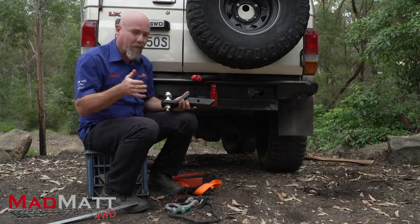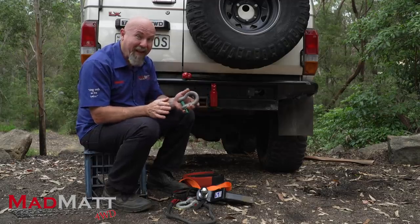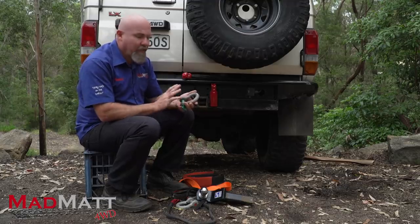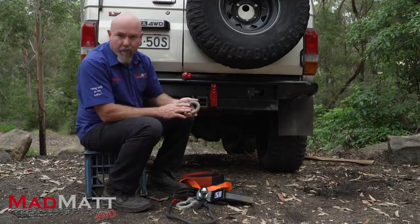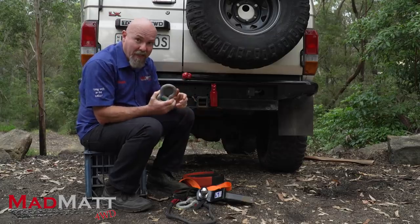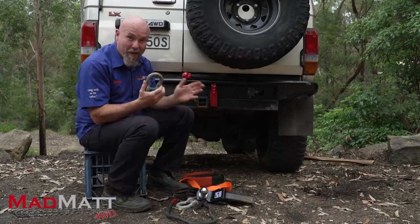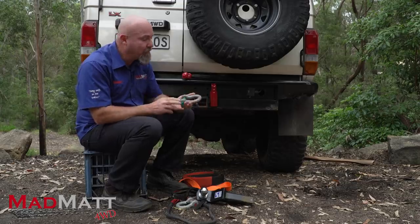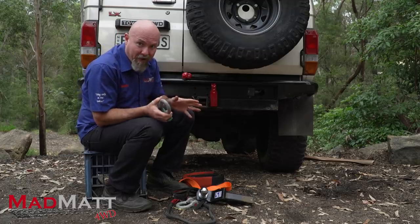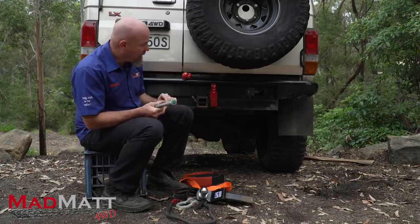That's why in a recovery I pretty much say the word 'never' — you would not use a hitch receiver or a tow ball in a recovery because they're not designed for it and people are dying from it. Hopefully I've been able to explain what makes them so dangerous. There's an assumption in some of the 4WD community that it's rated bow shackles which are failing — and that's not correct. These are not what we're seeing fail.